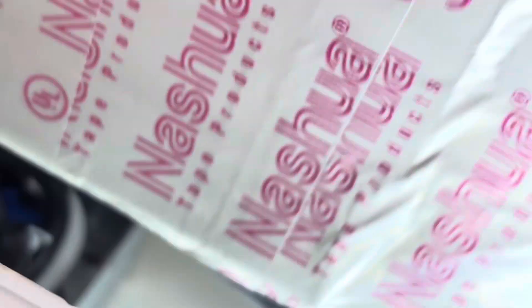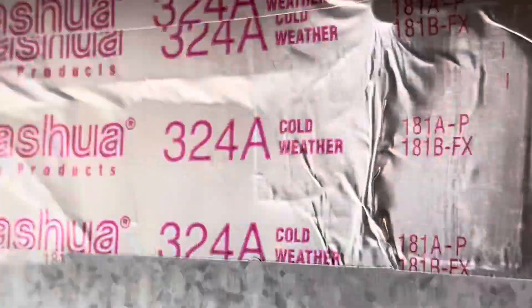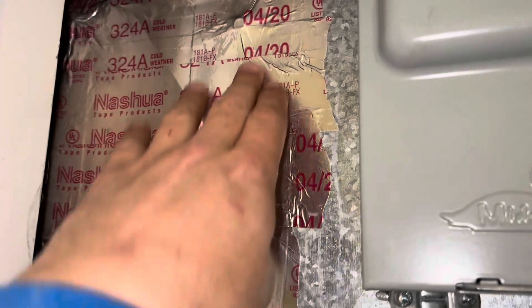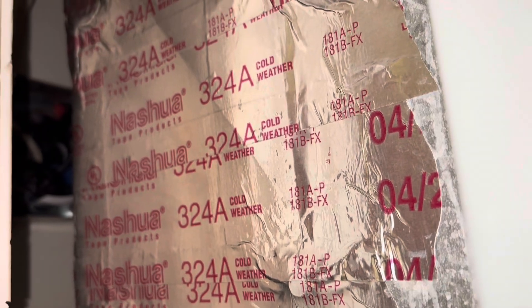The only problem is I can't get in there, and I have a feeling they did this after the air handler was installed because you can see somebody has cut a little panel here and then screwed and taped it back. So this was certainly an afterthought.